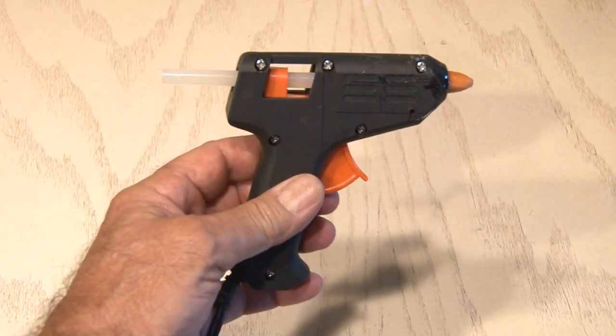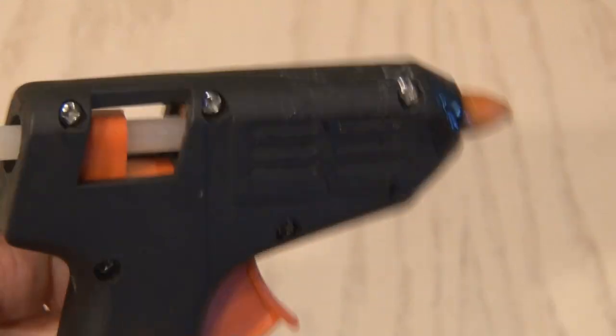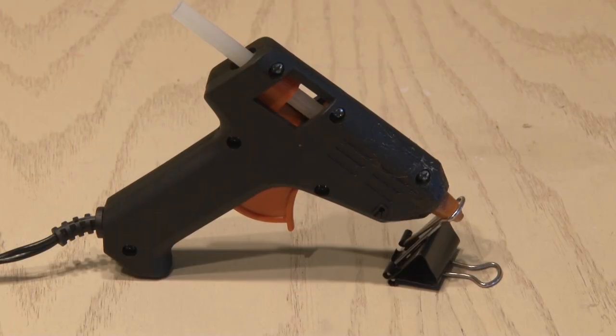My little hot glue gun is one of my best friends, but unfortunately the cheap plastic stand that came with this one broke off. This one is so simple you won't believe it — one binder clip acts as a perfect stand for my little hot glue gun. It's actually more stable than the original stand.